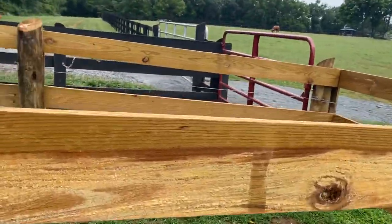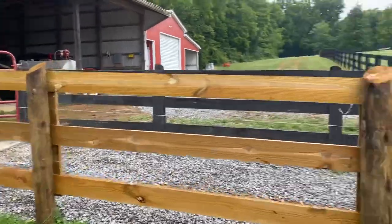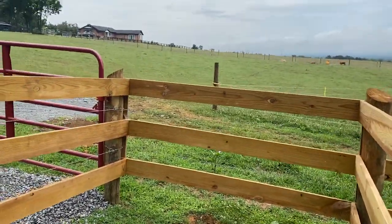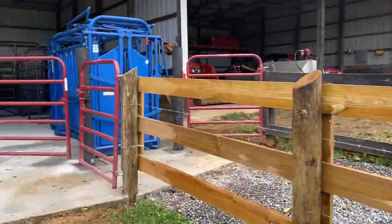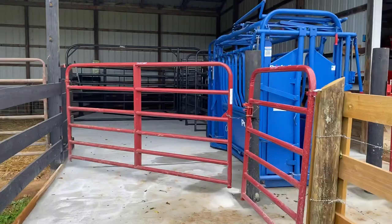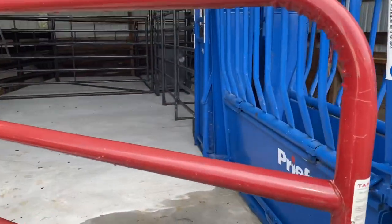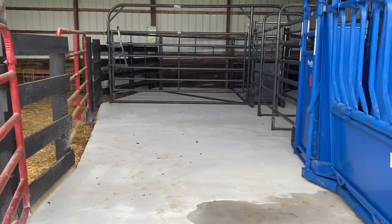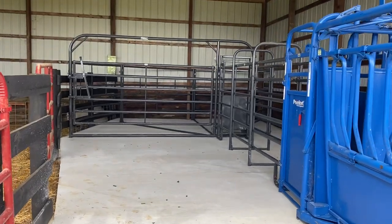From this 16 by 32 pen the cattle flow into this alley. This is set up with a bud system design — the cattle come in here and they turn around because they can't go further, and at that point we lead them into this alley. We do have a concrete floor in our cattle working system, which allows us to pressure wash the entire system when we're done, keeping things nice and clean.